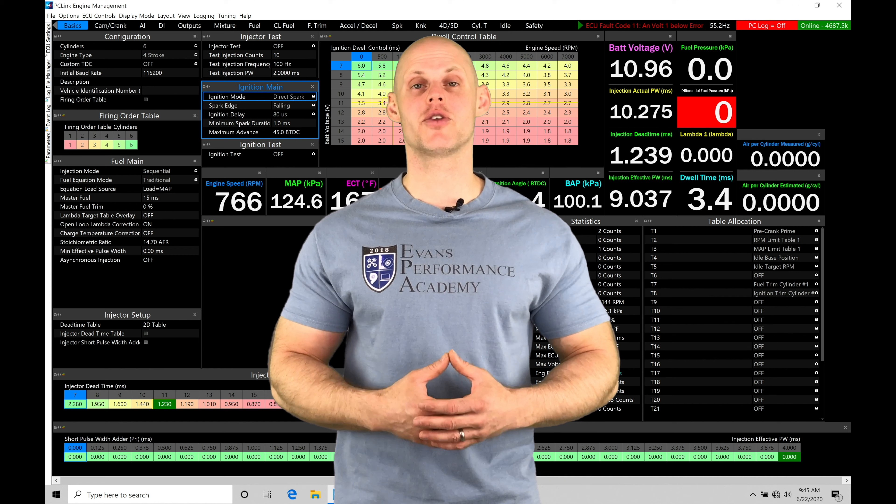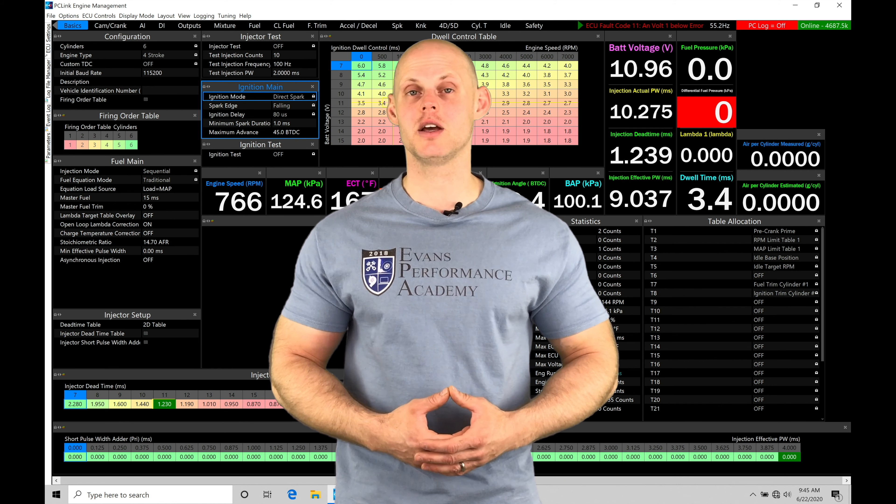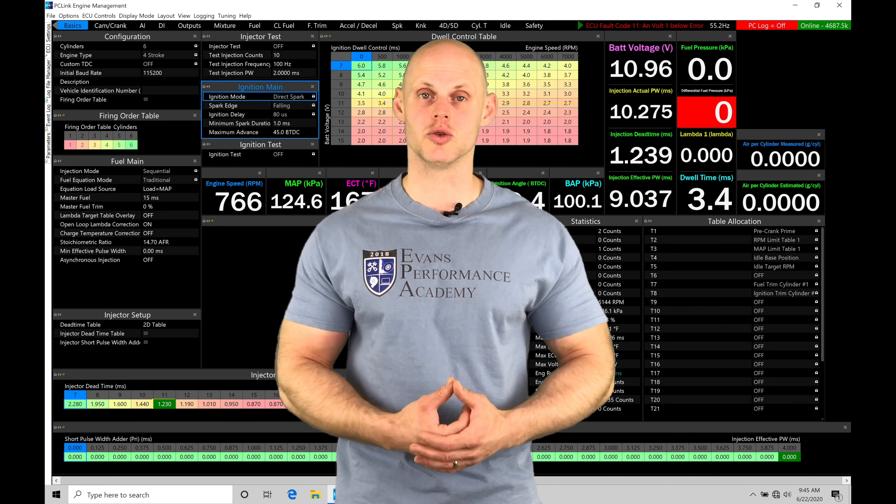Welcome to LINK G4X Training Part 33. In this video, we're going to be taking a look at working with our closed loop boost control.